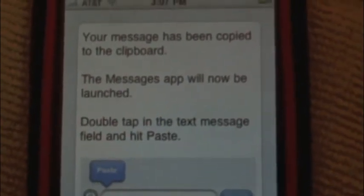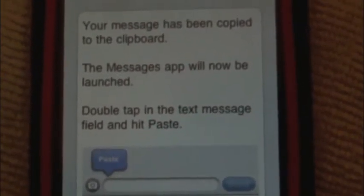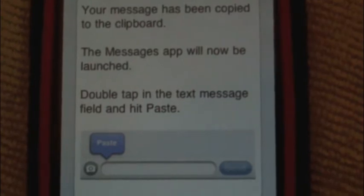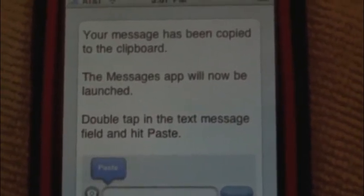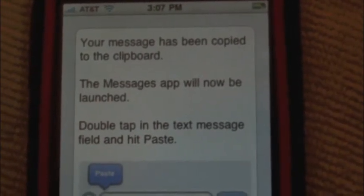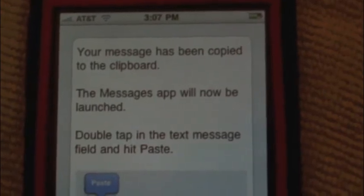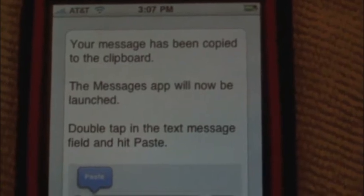They had to do this — you can't send it through this application itself because of Apple's restrictions to the software development kit. But this is an easy way to type a long message. This is a great app for people with gloves on that can't type, or with fingernails. Some people do have a hard time typing on this keyboard, and typing on the computer keyboard is a lot faster than typing on the touchscreen keyboard.